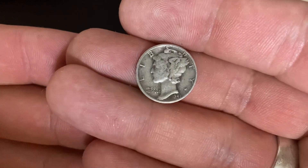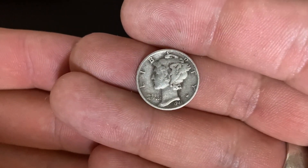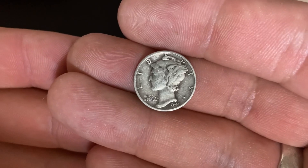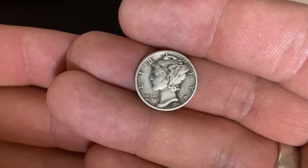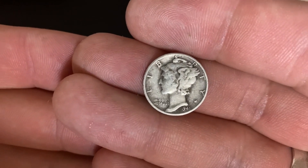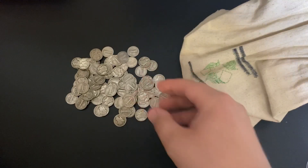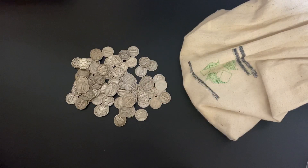This is supposed to be Lady Liberty on the obverse. You can see she's got the wings on her little cap there. But people thought this actually looked like the Roman god Mercury, so people called them Mercury Dimes. Even though that's not what the original name was and not the intent of the design, that's what people called them, and it has stuck.